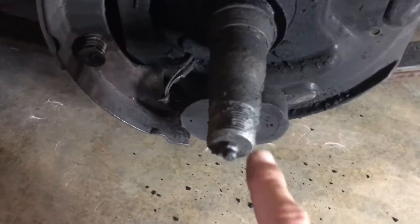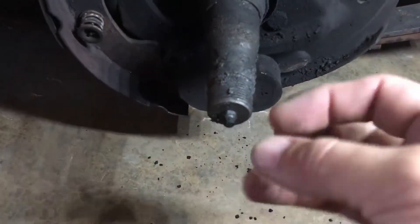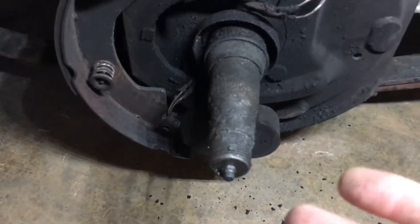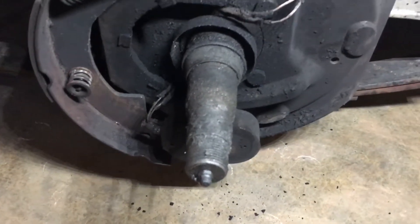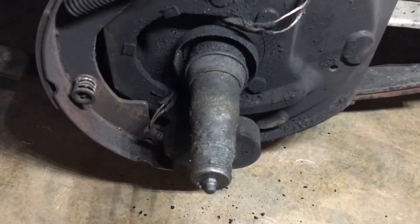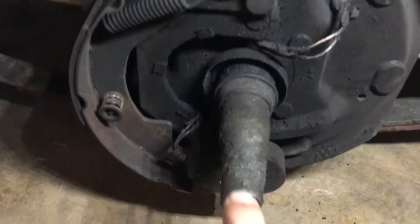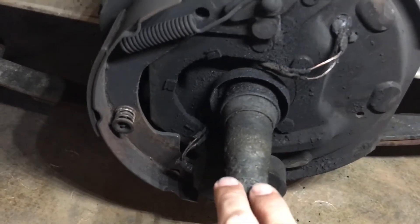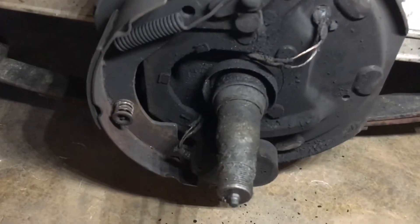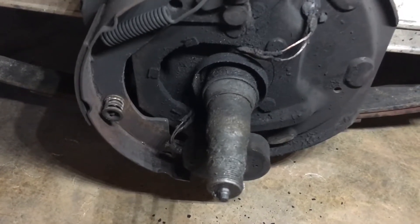Whether that was caused by a faulty outer bearing, or maybe the castle nut retaining device — whether that was a cotter pin or whatever that came loose — when I took the first shell out, there was no evidence of what went wrong because it was all just a bunch of fragments. The spindle at that time was in fine shape; there wasn't anything wrong with it other than being scarred up a little bit. I emery-clothed down some of the marred surface of the outer spindle.